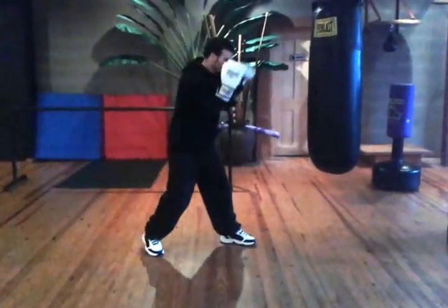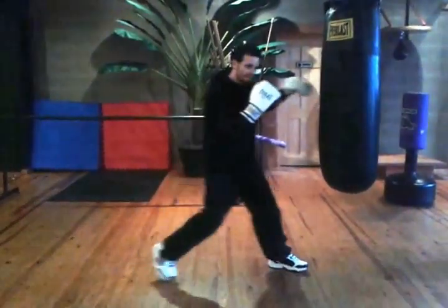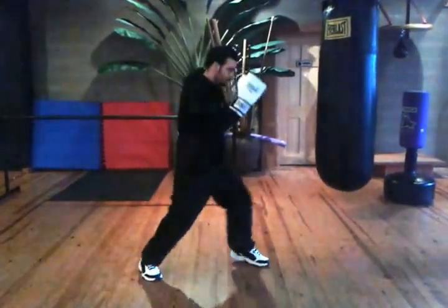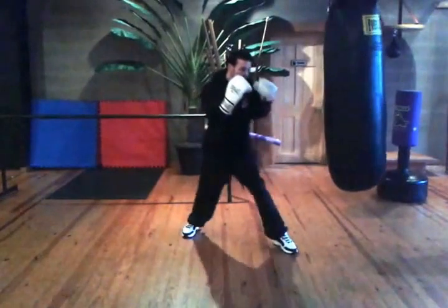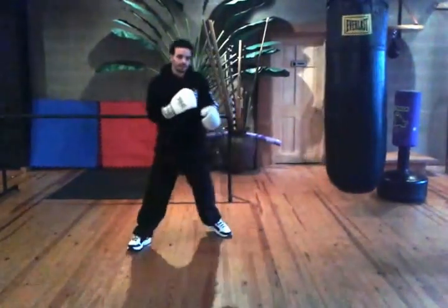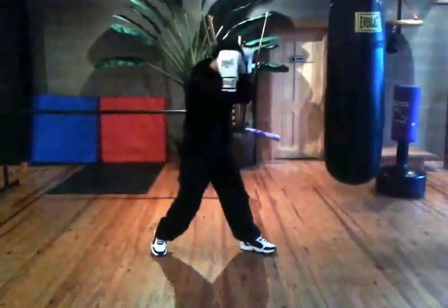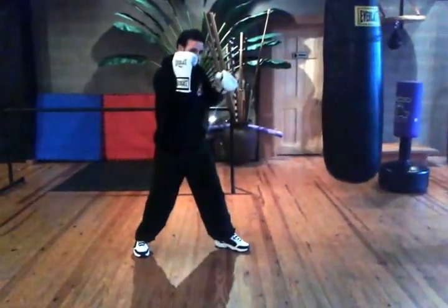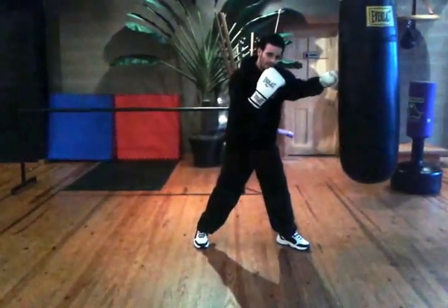If I'm on the back, I can land that jab from a greater distance because I'm pushing forward with it. It's also going to have more power. Keeping that right hand up, pushing off that back foot, putting all my weight forward.